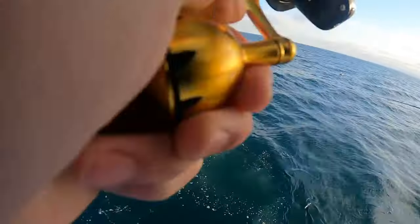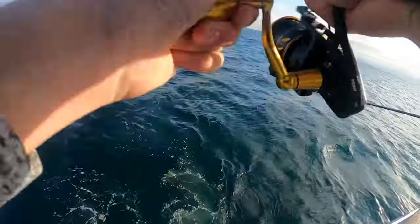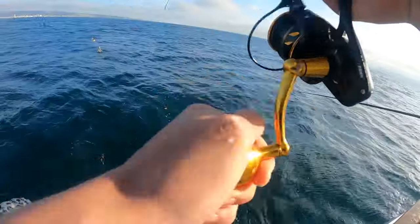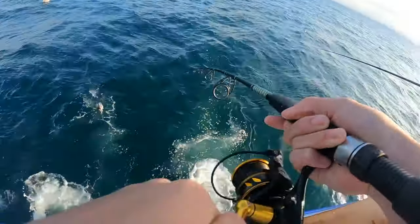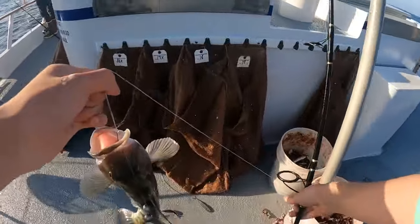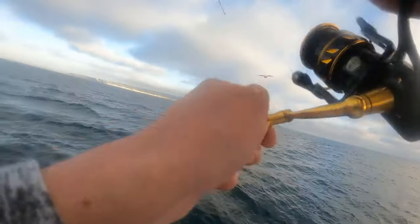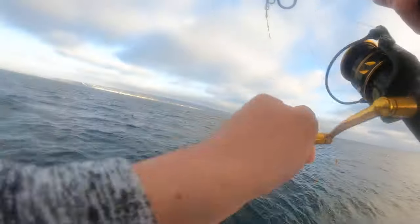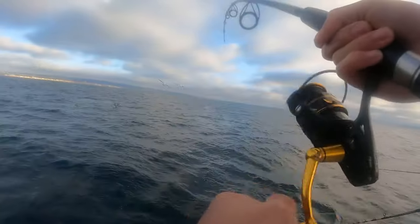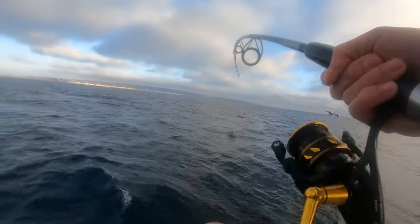I got something on. Feels like a sand bass. It's not fighting much, just really heavy - yeah, that's a sand bass. Looks like it's pretty close to size. Got another one - that was a big bite, feels pretty decent. Pretty sure it's a sand bass, that's what everyone's been catching. I had a really big squid chunk on there. I think this one's the biggest one of the day.